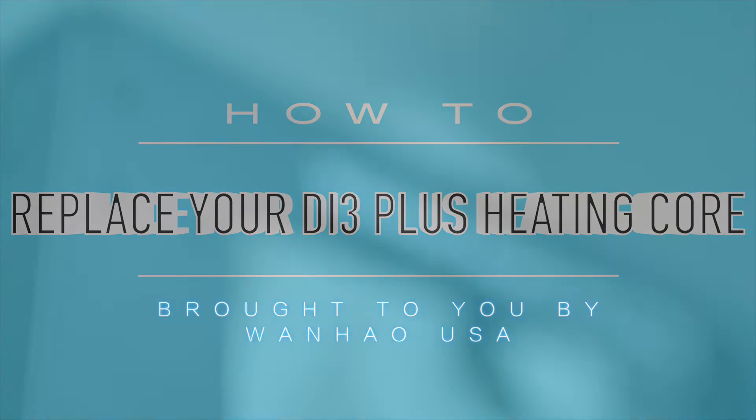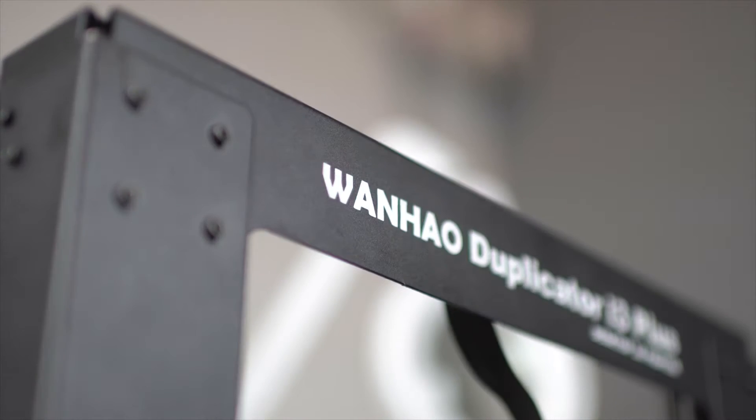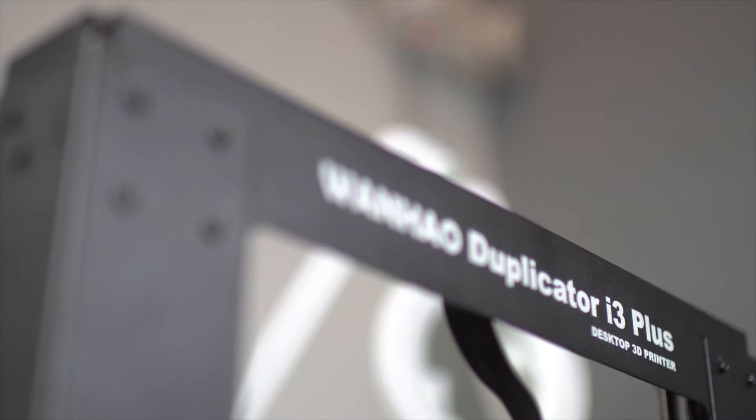Hey, what's up guys? This is Zach from Wanha USA and today I'm going to show you how to replace the heating core on your DI3 Plus.